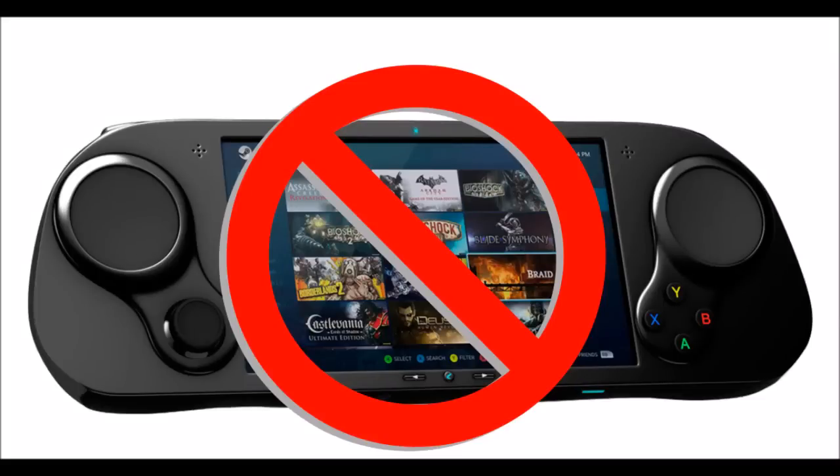How many gamers out there were hoping to play PC games on the go through the Smok Zero, which has essentially gone off the radar at this point? I know I was. It looks really interesting and I hope they do come back onto the radar soon.